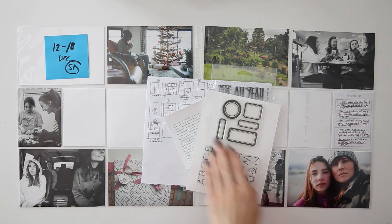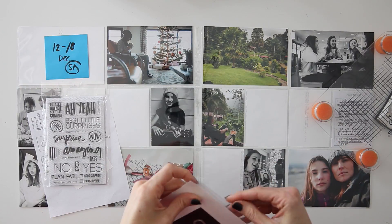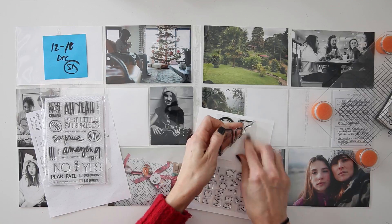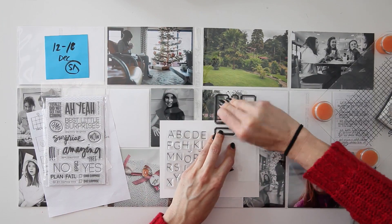Hi you guys, it's Amy Gretchen. Welcome back to another Project Life process video. In this video, I'm working on week 51 from 2016. I actually am officially done with all of my 2016 Project Life, but I've got a backlog of editing, so you will definitely see all of those coming up shortly.